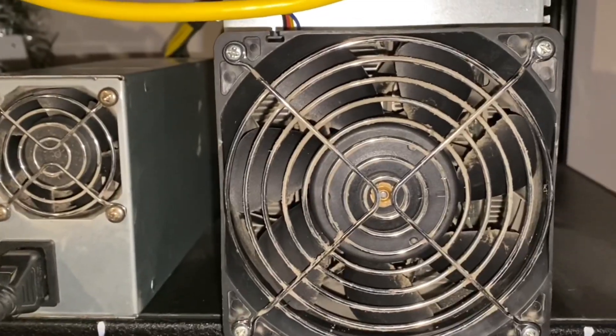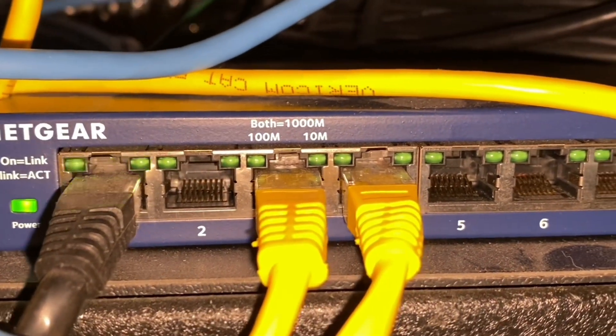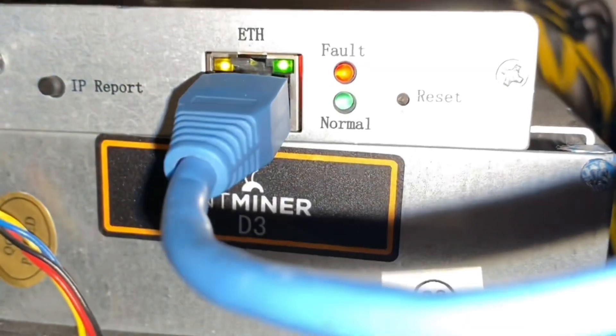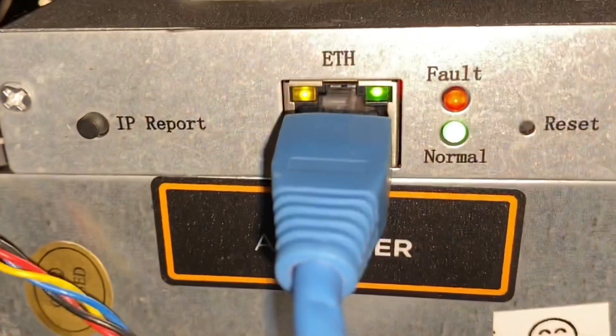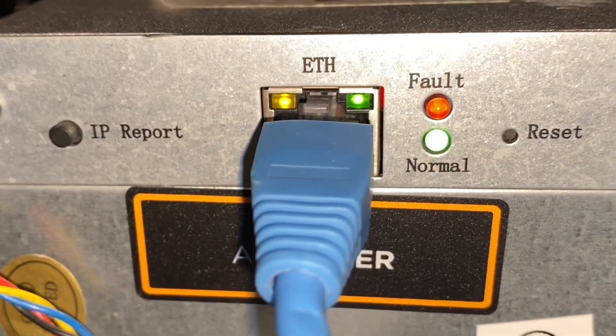Now we're going to power the unit up. If you're running more than one unit, you'll have to connect to a splitter. Once you connect it up, you'll get a yellow light, a green light on your ethernet, and a green light on the function side.